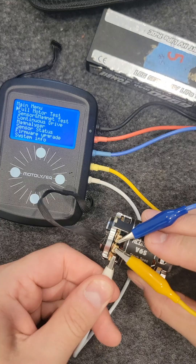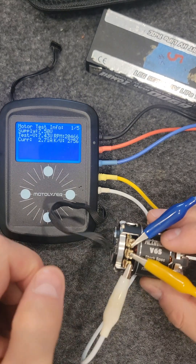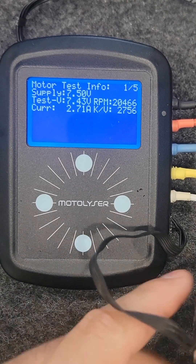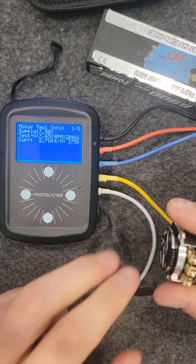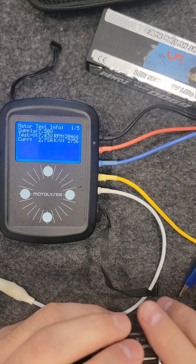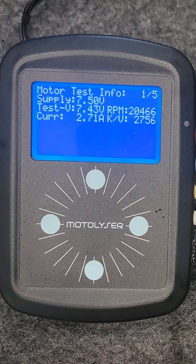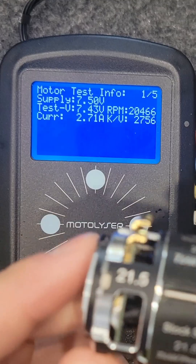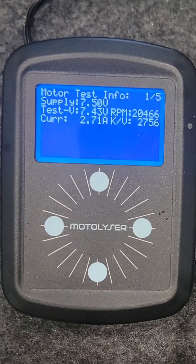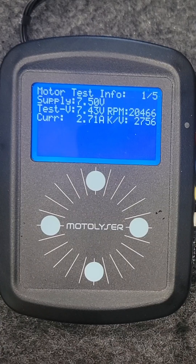I've retuned this one yesterday to roughly 6 amps. I just want to show you the numbers. As you can see, the motor is actually quite revvy, which would indicate that this is a pretty low magnetism rotor. It says here 20,466 RPM, which is actually quite high for a 21.5 turn motor. The current draw is pretty decent — 2.71 amps, and KV is 2756.